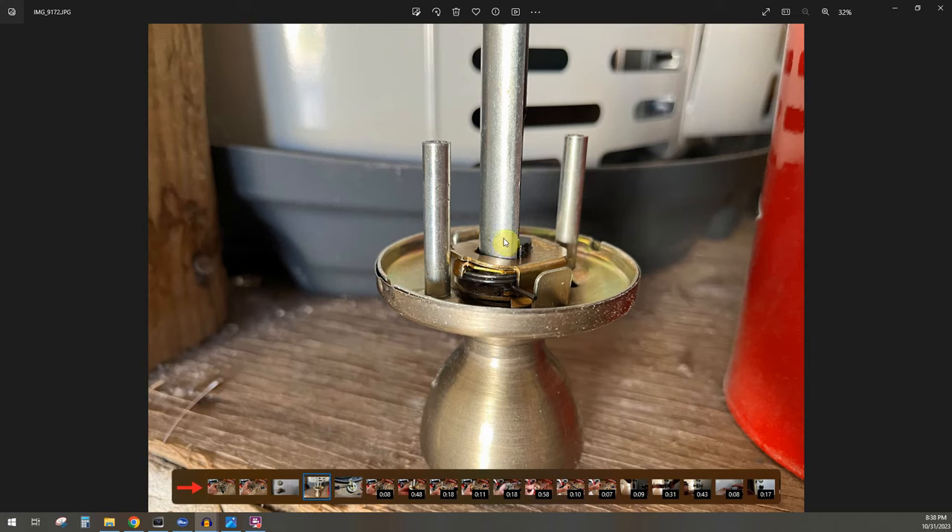You just have a spring sitting here, and then you can do the rest of the tutorial where you take the two screwdrivers and pop out the actual lock. Once you're done with that, you get the actual lock piece out.